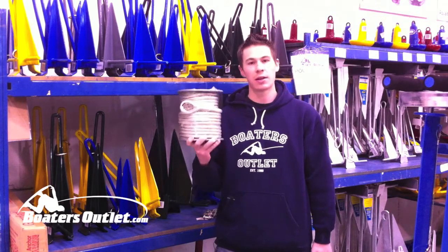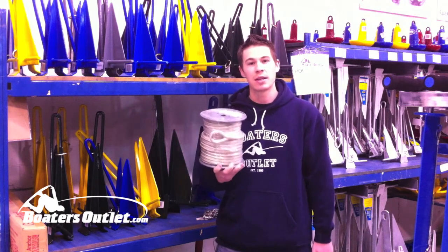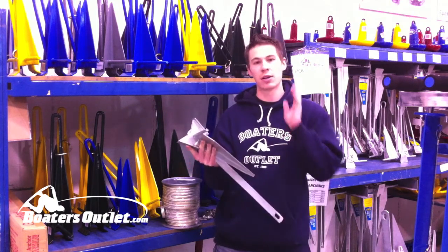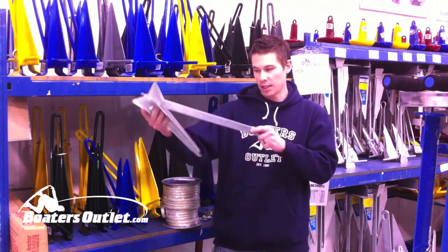With any anchor, anchor line is very important, but on the fluke style anchor it's really important that you get plenty of anchor line. It's recommended that you use five feet of line per every foot of water that you're in. The reason you want so much anchor line is because you want this anchor far away from the boat so that it can lay as horizontal as possible so that you can get it set in.